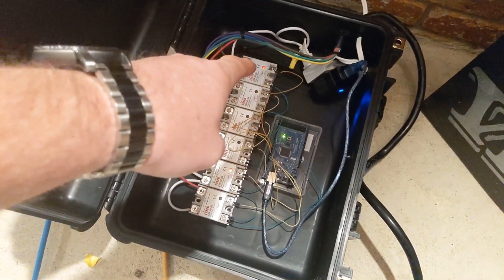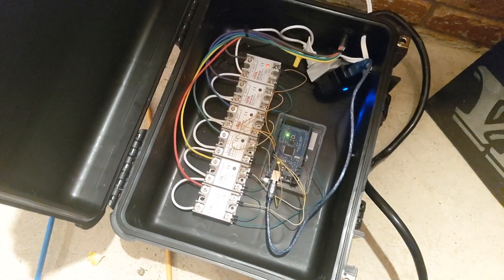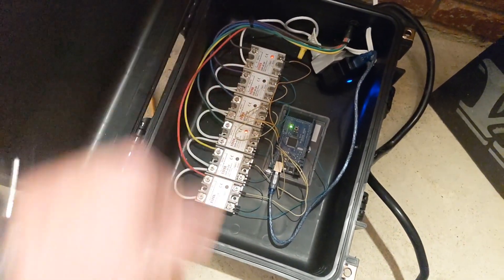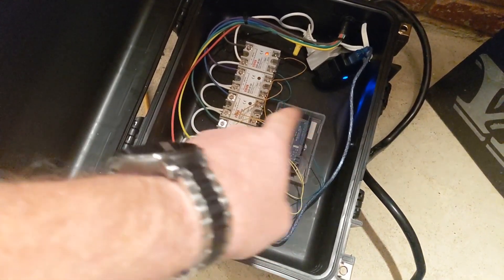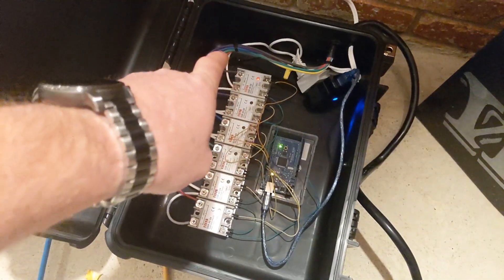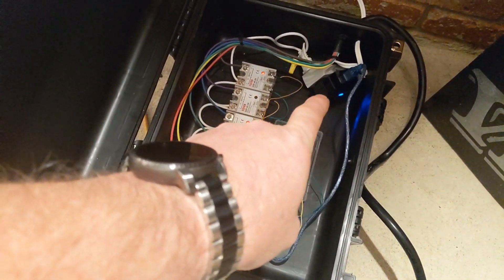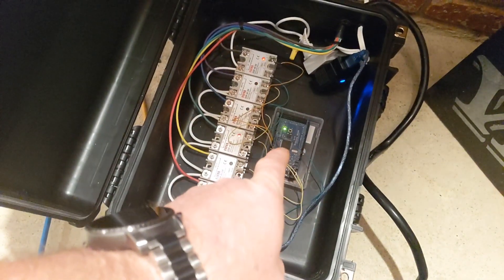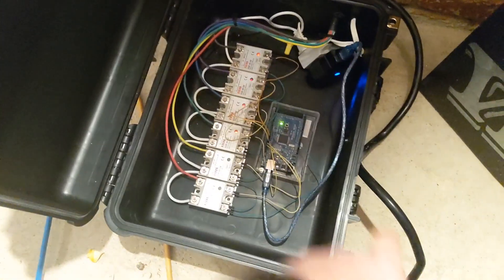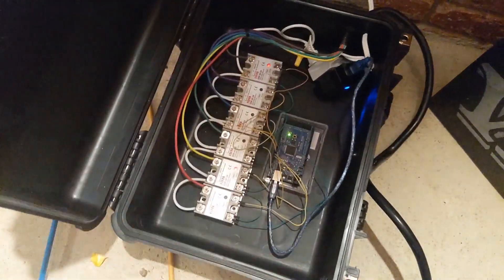Inside the box you can see I have the solid state relays double-sticky-taped to the bottom. These can handle 40 amps and we're sending very little current through them with the LEDs — they don't even get warm to the touch. The Arduino board is just laying in a little cutout box I had, sticky-taped down and zip-tied to keep things from moving. That is just a 5-volt phone charger adapter — that's what the Arduino runs on. Everything is running through a 14-gauge trailer wire with seven conductors; 14 gauge is overkill for the current we're running, but it worked out well.